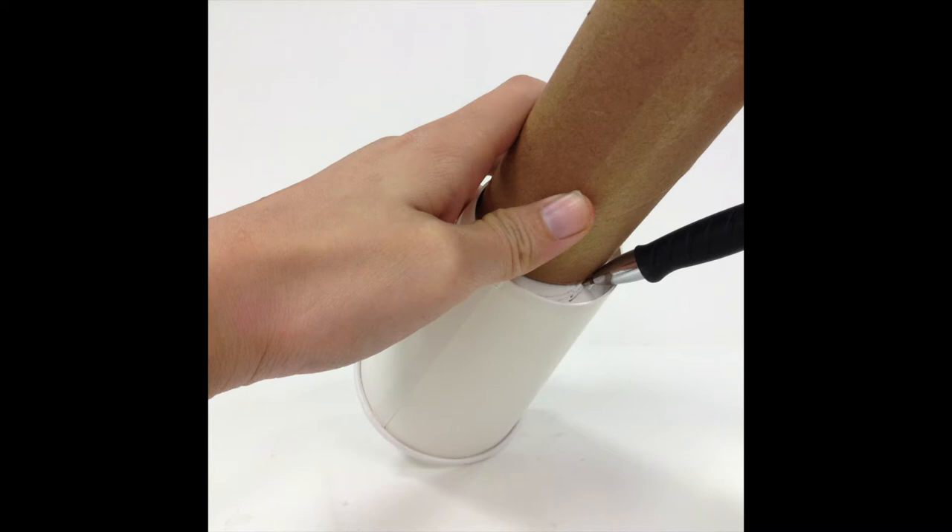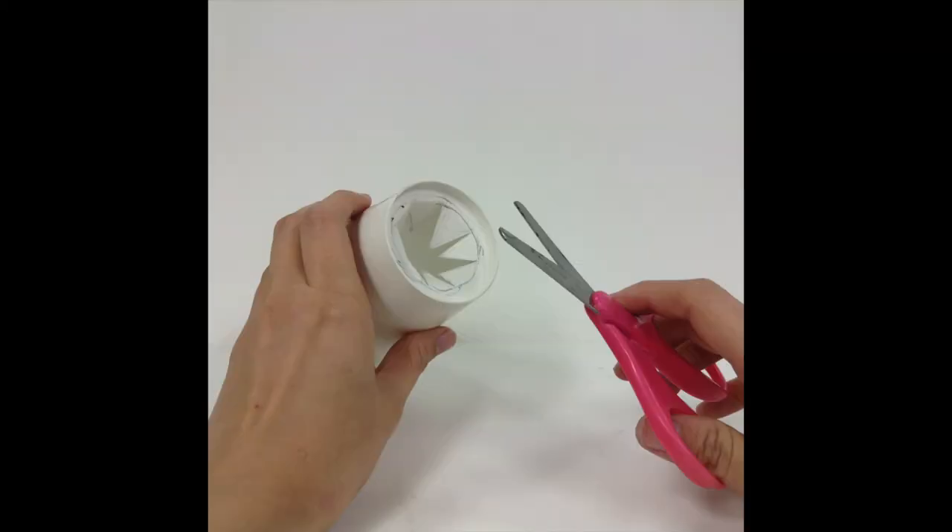First step is to take the bottom of the paper towel roll and trace it onto the bottom of your cup, making a circle. Step two, you're going to draw X's in that circle and cut them out so that way we have a little snug area to slide in our paper towel roll. Make sure that you don't cut all the way to the edge of the bottom of the paper cup. In the end it should look like teeth.